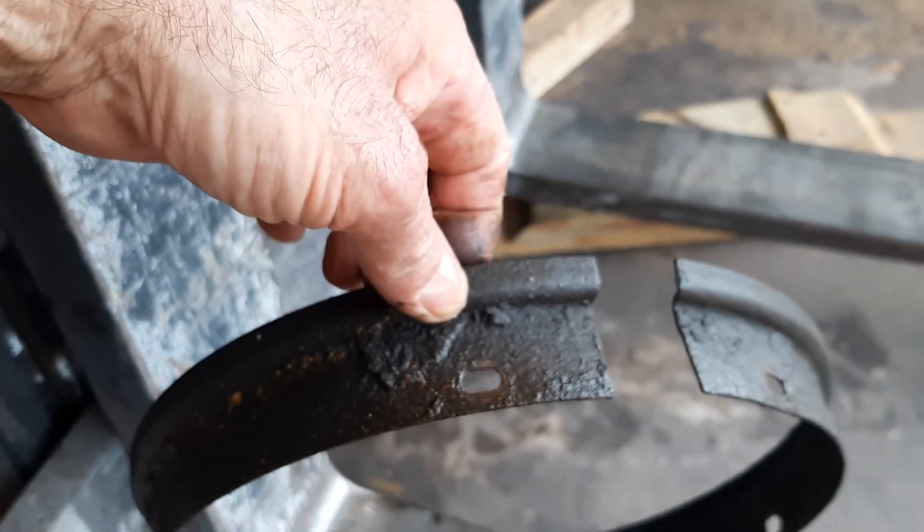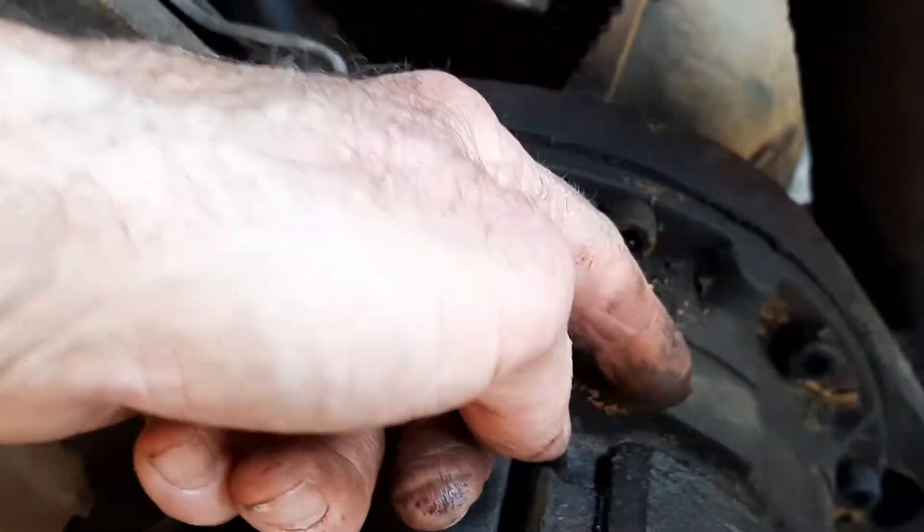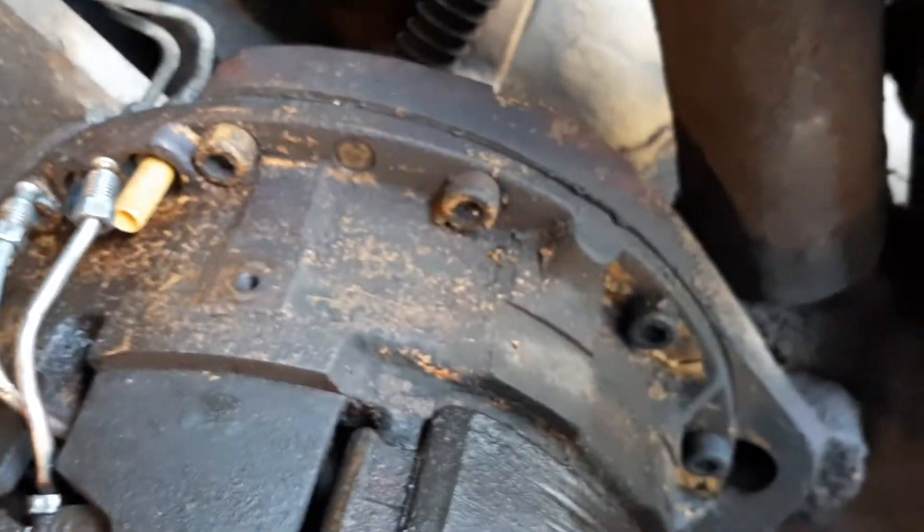This ring comes off — this was the first thing I took off after I got the wheel off, before I took the drum off. And that gives you access back here to help you get the drum off. That's where there's — I don't know how many bolts — looks like there's four of them.